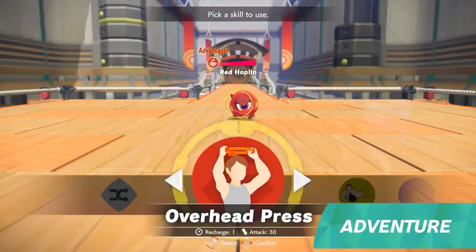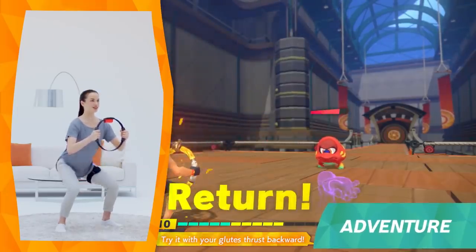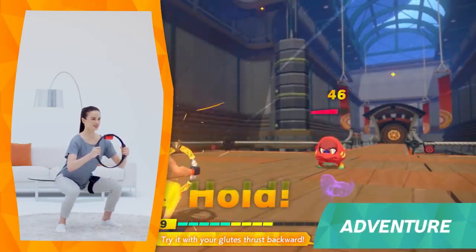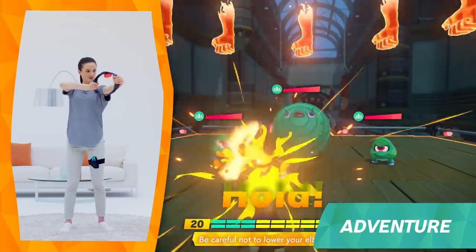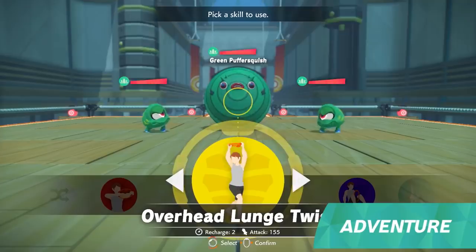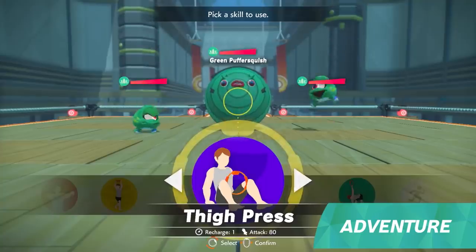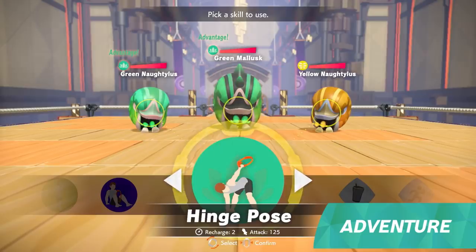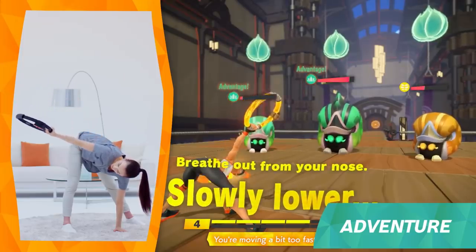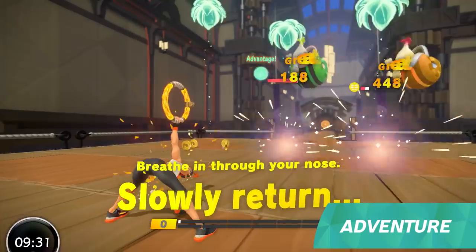Along the way, curious enemies will try to block your path and engage you in Fit Battles. In these encounters, you and the enemy will take turns to attack each other with Fit Skills. There are over 40 different Fit Skills to learn, separated into four different categories. Red Fit Skills will use your arms, yellow skills rely on your core muscles, the skills in blue target your legs, and green skills are inspired by yoga activities. The color of each enemy will tell you which Fit Skills to use — if you use the right skills on the right enemies, you'll inflict greater damage.